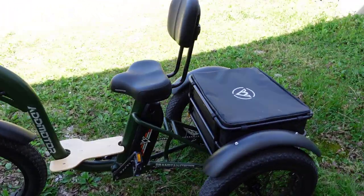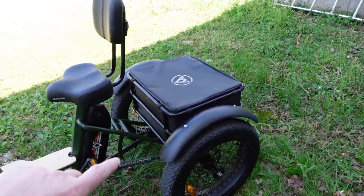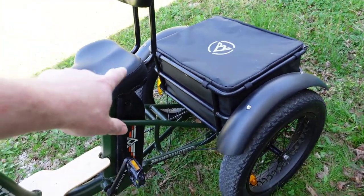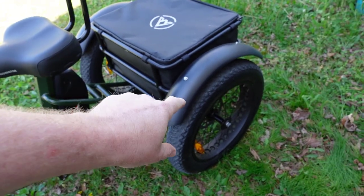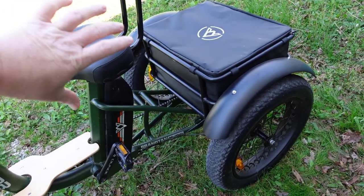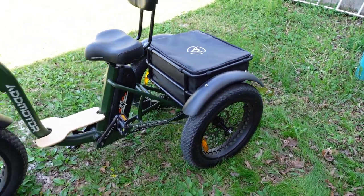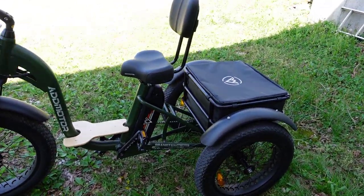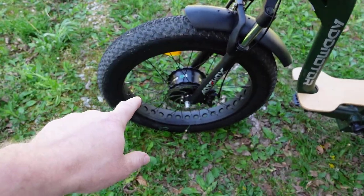The only other thing I can find, besides the missing mirrors, is that the rear brakes catch on one side before the other. You can feel it pulling to one side when you brake, so they need to be adjusted. But it's not bad at all — just a minor issue. Other than that, it's been great.